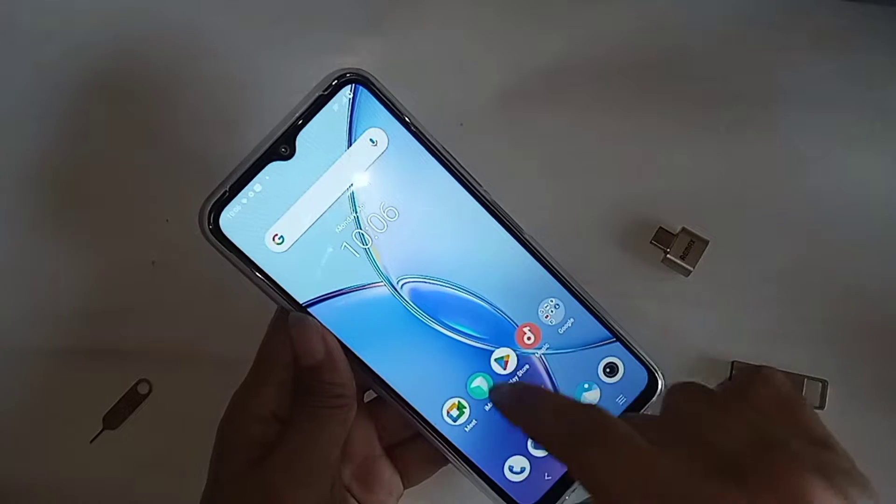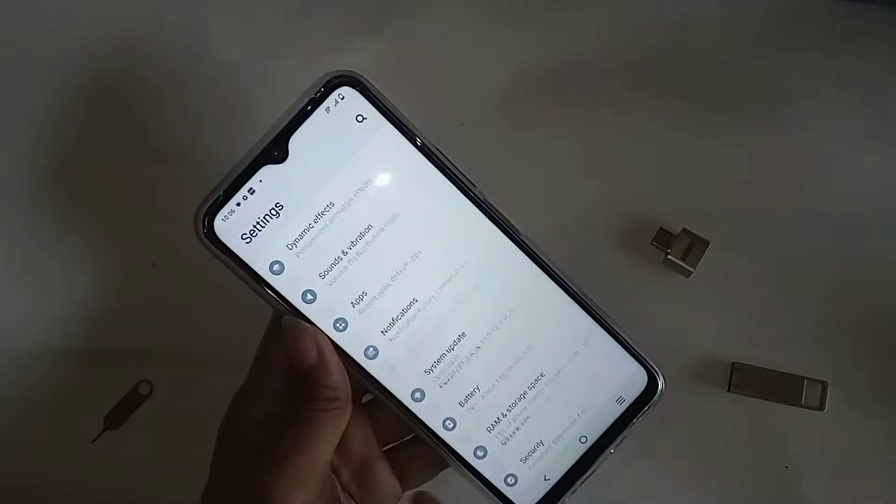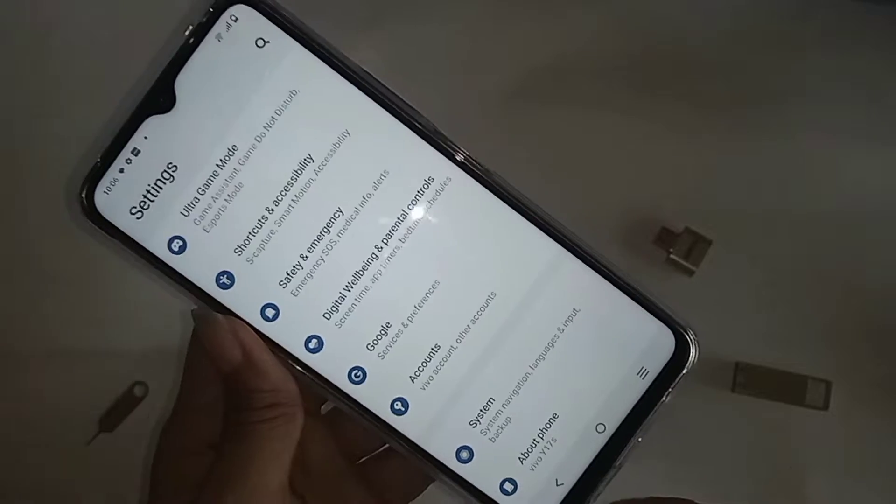Hi viewers, you can see a phone in my hand. This phone is Vivo Y70S. Today I will show you how to connect OTG and use a pen drive and mouse in the Vivo Y70S phone.